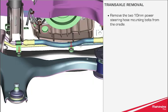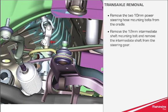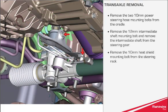Remove the 210mm power steering hose mounting bolts from the cradle. Remove the 12mm intermediate shaft mounting bolt and remove the intermediate shaft from the steering gear. Remove the 10mm heat shield mounting bolt from the steering rack.